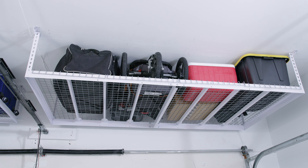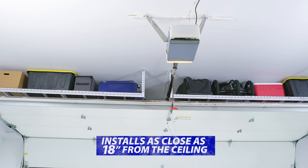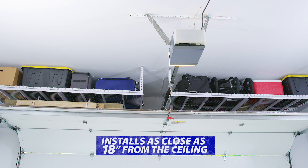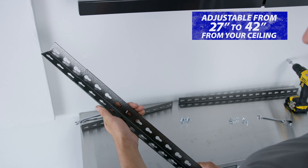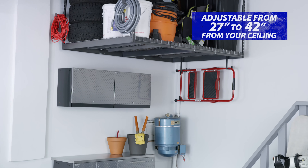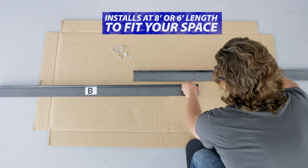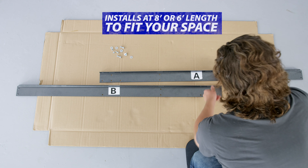No two garages are exactly alike, so we've created a rack system that accommodates your space. We've designed the VersaRack to be installed as tight as 18 inches from the ceiling for clearing garage doors, and it's adjustable from 27 to 42 inches for taking advantage of areas with extra vertical space. Our patented width adjustment system allows your rack to be installed at either 8 or 6 feet in length to fit garages of all shapes and sizes.